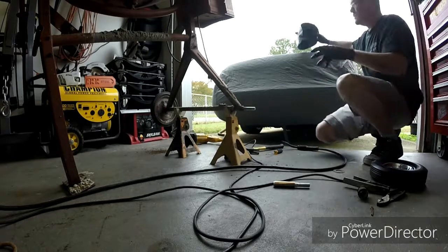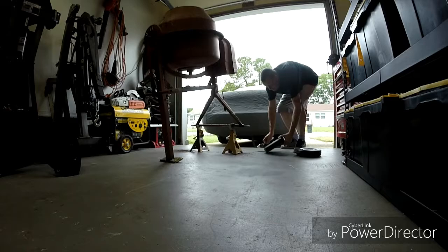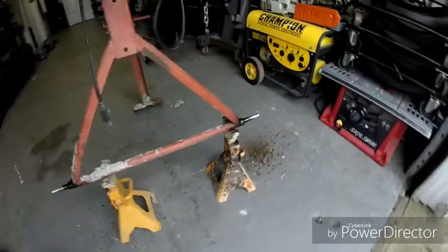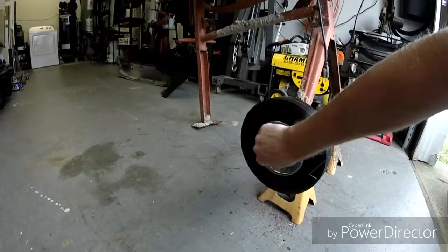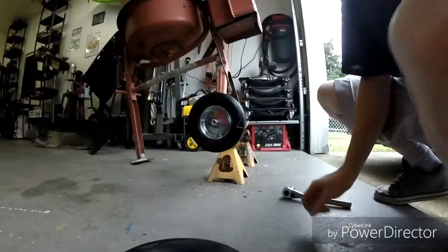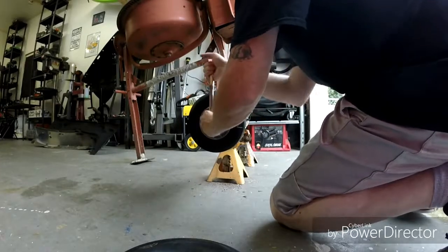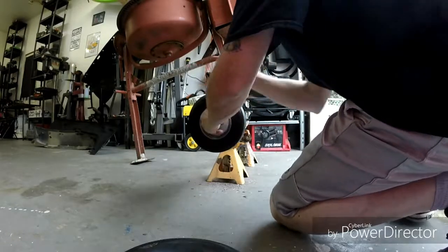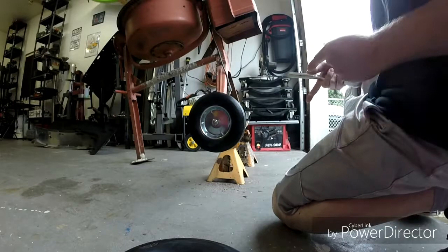Now we gotta figure out how to get the other side off because the wheel is stuck, so we're gonna have to do something to get that off and make it look like this. Here's that side all done and painted. Now slip the wheel on, try to put a nut on there. There we go — just tighten it down. Alright, there's that side. Now let's go ahead and get the other one done.